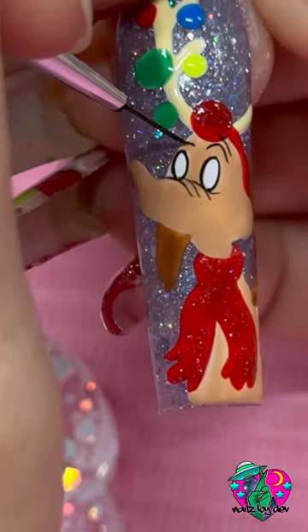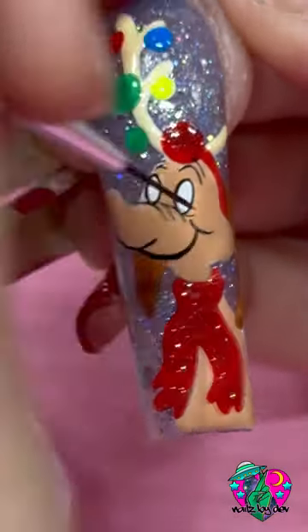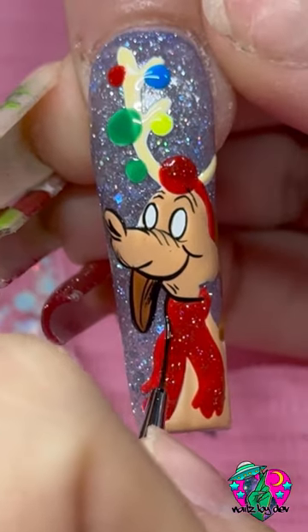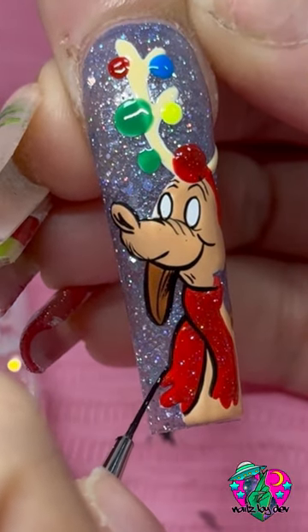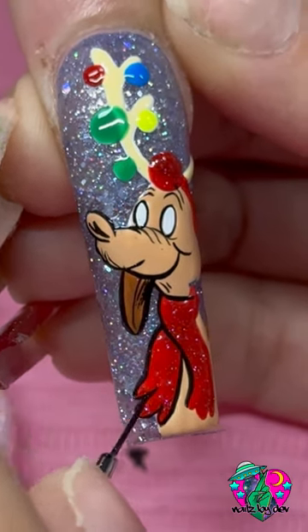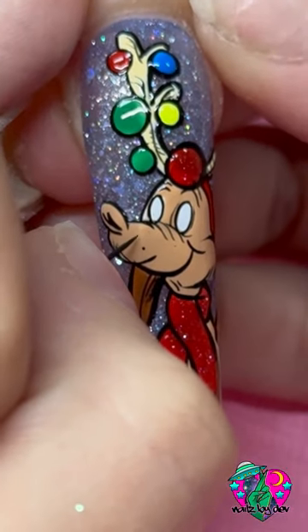Now it's time to bring him to life. I'm using my Baddest Black liner gel to get the outlines and details on his face. So funny — when I was looking up inspo pics for the Grinch, there are so many Grinches. Who asked for that many Grinches? I love all the Grinches, but you know which one I don't really like? I don't really like the new Grinch. Why did we ever need a new Grinch after the Jim Carrey Grinch? The Jim Carrey Grinch was all we needed — that was the best Grinch movie ever. We don't talk about that one.